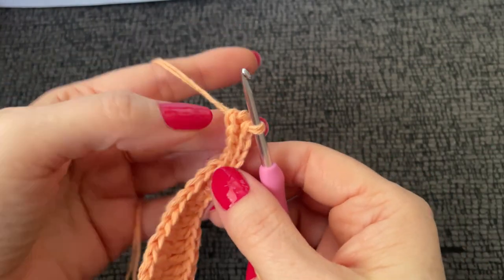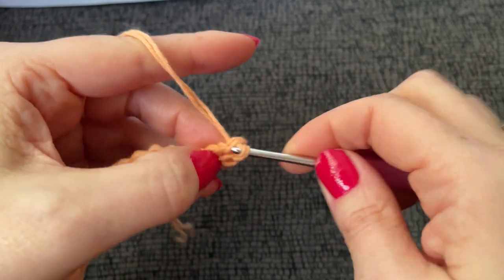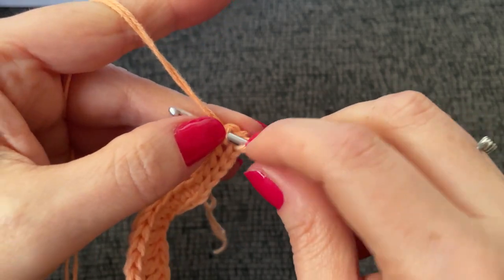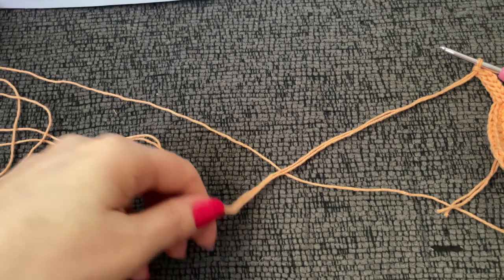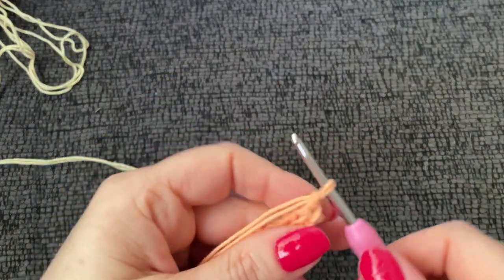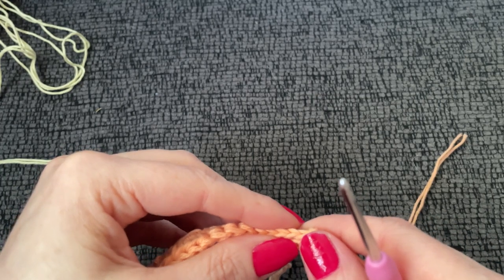It says to slip stitch in the first stitch and then end off. And then change color — moving on to yellow. Join another color in back loop of last stitch of round.